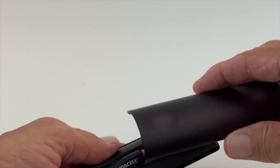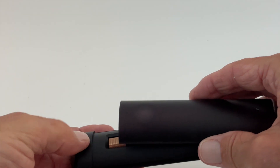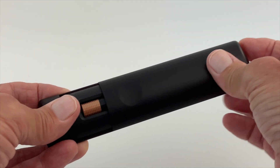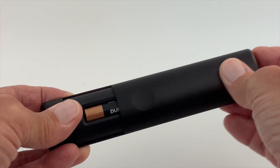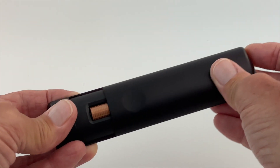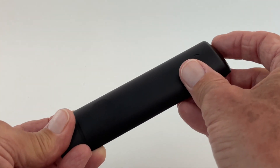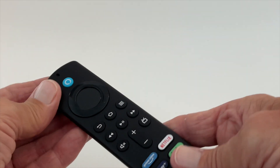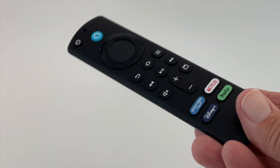Now take the cover and start it a little ways back — you've got to put it on back here, you can put it on pretty far back too. Then slide it forward and it's going to make a click. And now it's ready to go — you can go ahead and use your Amazon Fire Stick.